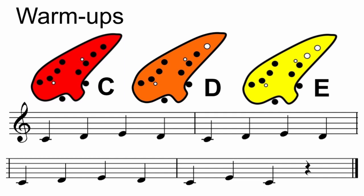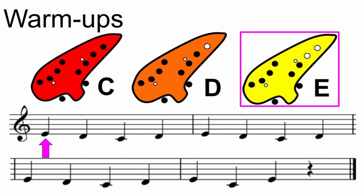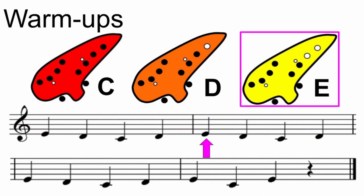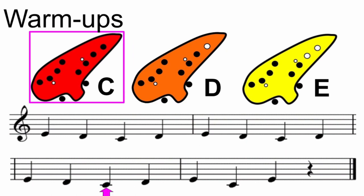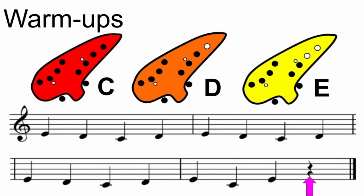Now let's invert our warm-up and start with E this time. One, two, ready, here we go. E, D, C, D. E, D, C, D. E, D, C, E, and rest.